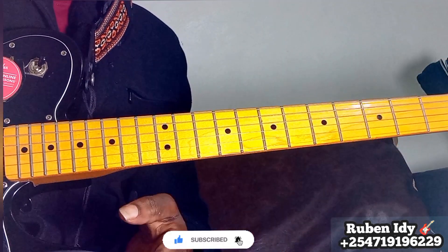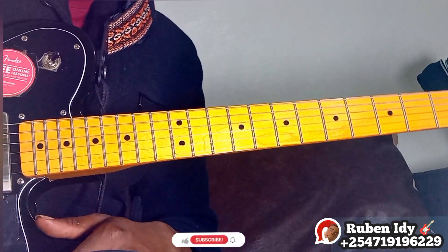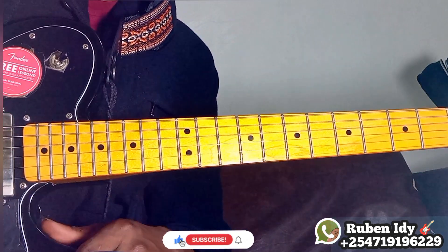Thank you for watching. Please subscribe, share, like, and comment. Please join our channel for membership, write us on WhatsApp for private lessons, and please consider giving a donation to support us. Be blessed!